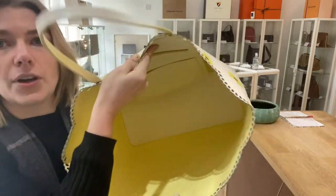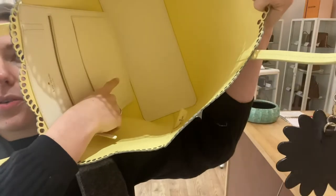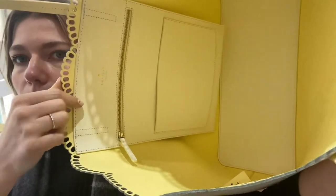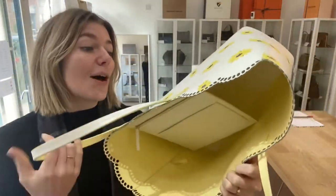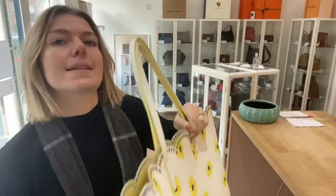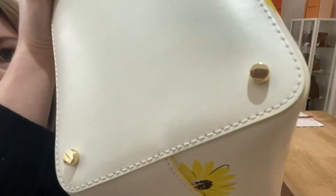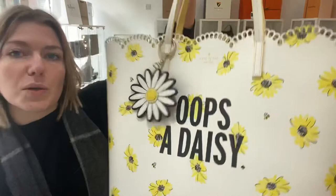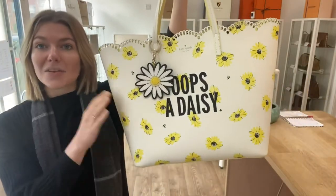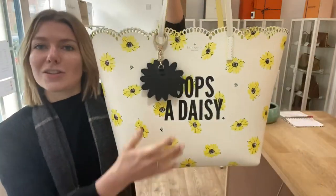The interior I've called very good. You've got this lovely sherbety interior — it's beautiful. There are a couple of little marks but barely anything at all, so that's why I've called the interior very good. The hardware I've also called very good — the base studs are in a really nice condition, still nice and gold, with the odd little scratch but nothing major. The hardware on the keyring is excellent. So overall: exterior good, interior very good, and hardware very good.